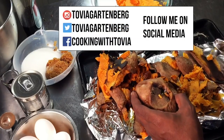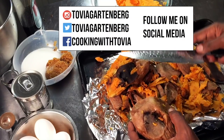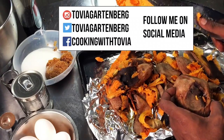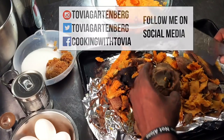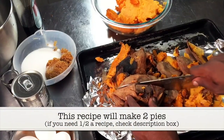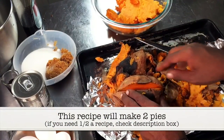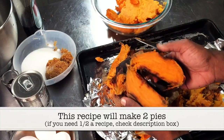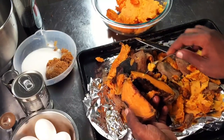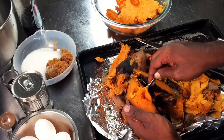I have some sweet potatoes that I put onto my cookie sheet, lined it with foil, and put it in a preheated 425 degree oven. I roasted them for about an hour and a half. I rotated the potatoes halfway through the baking process to allow them to cook evenly, and I cooked them until they became very tender when pierced with a fork.